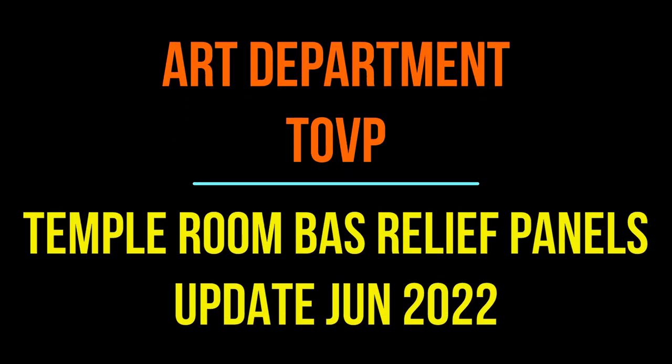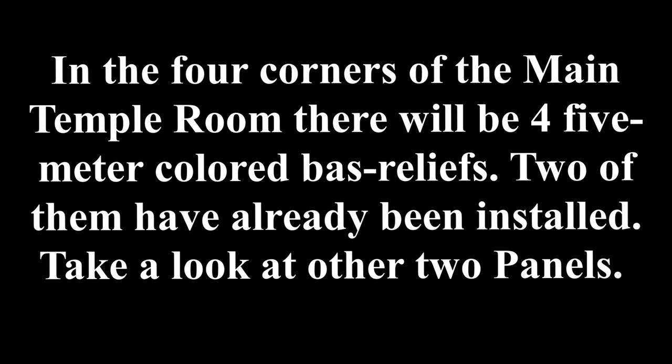Hare Krishna. We're giving you an update progress report on the four relief panels that are going in the temple room area.